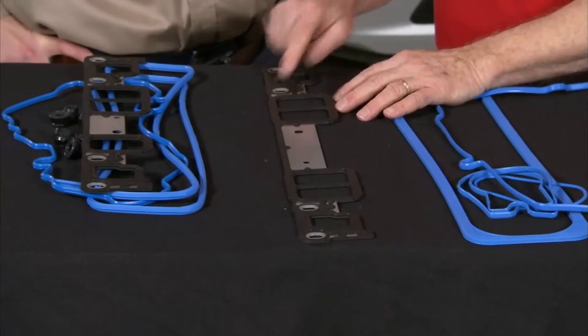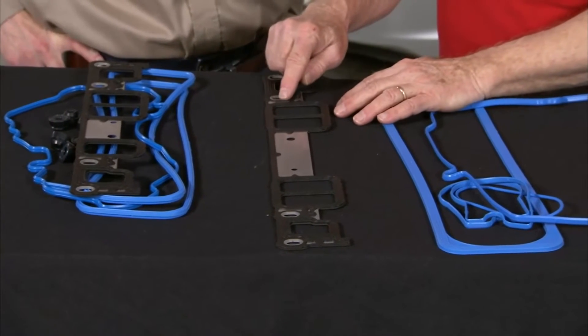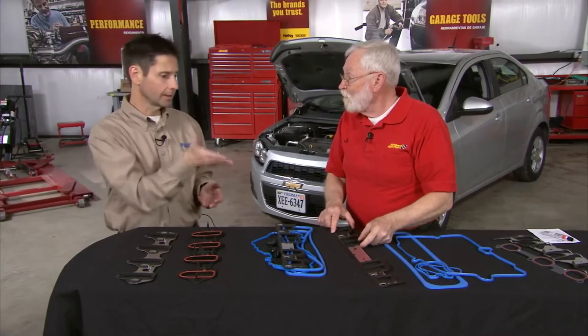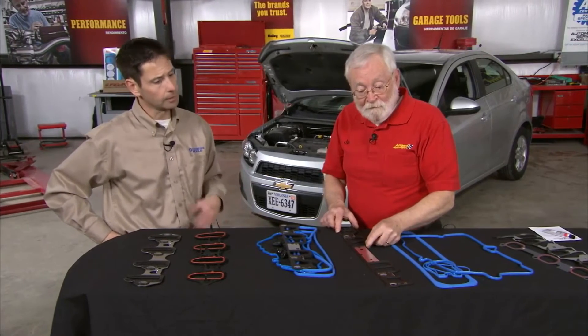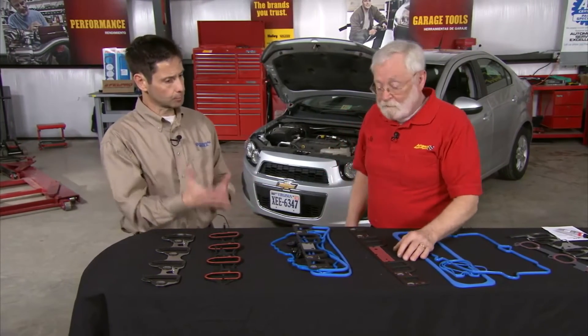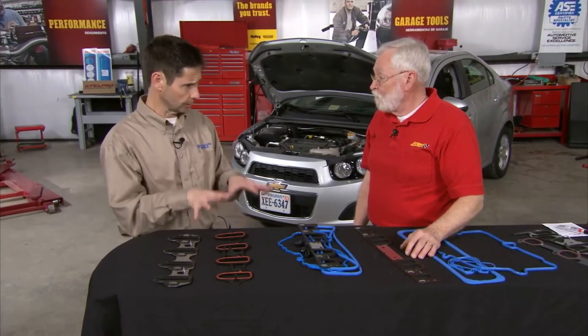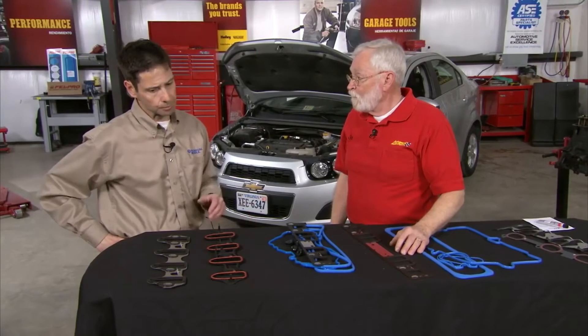And these things right here — those are load limiters or compression steps. That kind of makes the installation foolproof. We would like the installer to use a torque wrench, but the load limiters will prevent over-tightening, which is a key issue as well. Again, we're trying to avoid having problems after installation. We don't want this engine to come back apart for an intake manifold gasket, so we try to help out the technician as much as we can.